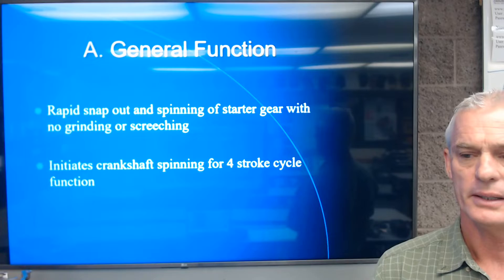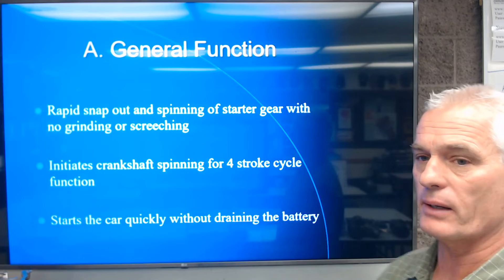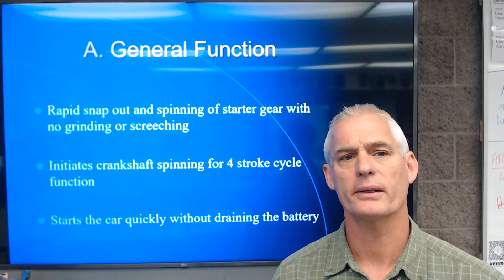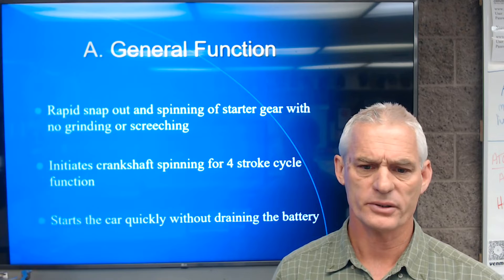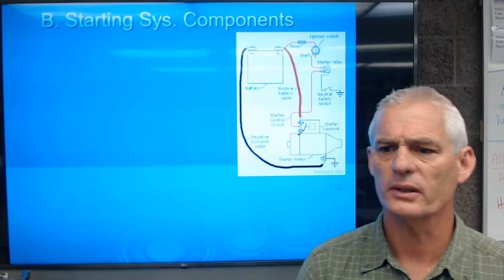We want the starter motor to initiate that four-stroke cycle of the engine — intake, compression, power, exhaust — to get it going. We also want to start the car quickly without draining the battery. A long crank condition is typically not a starting system issue; it's usually a byproduct of worn spark plugs or a dirty air filter. We want it to start quickly so we're not overtaxing the battery or the starter motor.